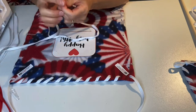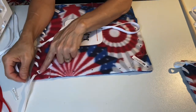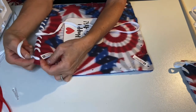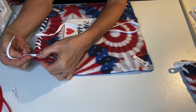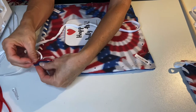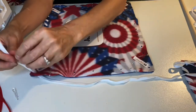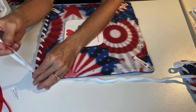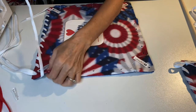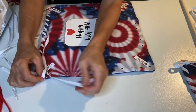Now we're going to continue on with our second shoelace. We're going to turn our project one quarter around so that we can again start in the corner hole right by the shoelace tail that we just came up through. You're going to push that shoelace over a little bit so that you can edge your next aglet right next to it, going top down through that same corner hole, and then come up over the edge again and top down through the next adjacent hole.